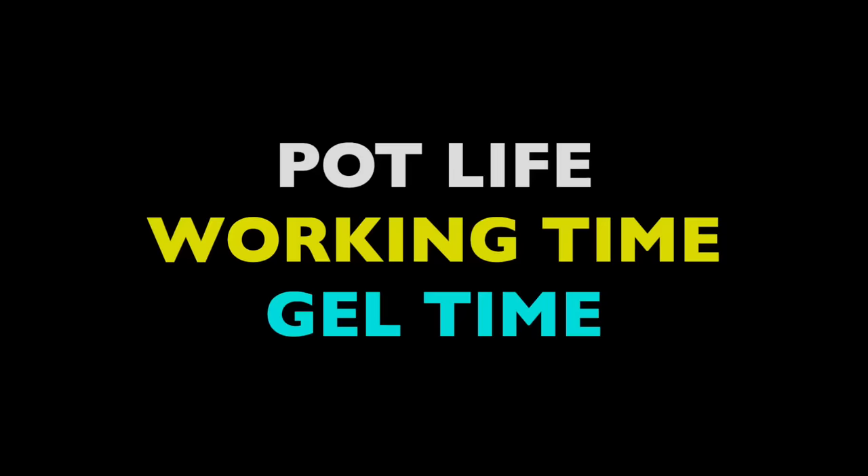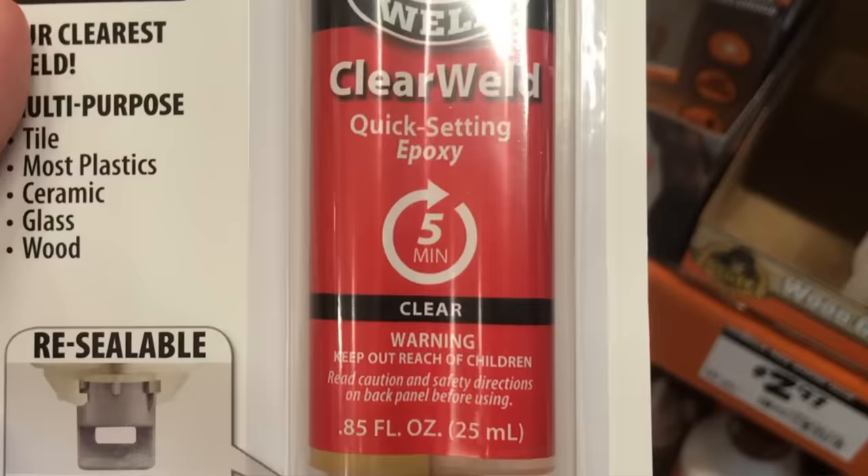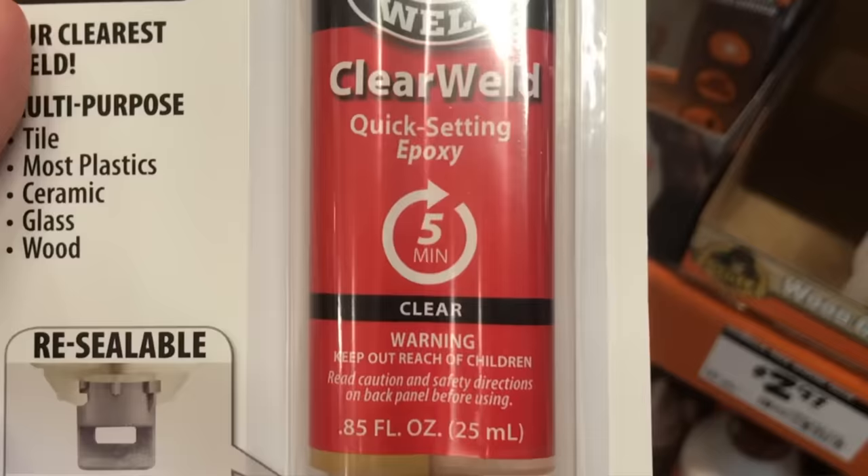The other feature they often advertise on the package is bond time. This has complicated phases like pot life, working time, and gel time, but it roughly translates into how much time it takes a newly mixed batch to set up, harden, and begin to cure. The most popular forms of household epoxies are the 5-minute variety. They're so common that we just refer to the whole class as 5-minute epoxies. This stuff is extremely versatile and useful, and I think it's your real replacement for superglue.